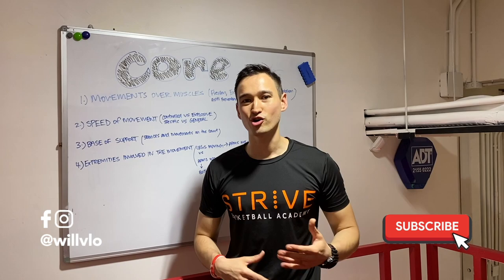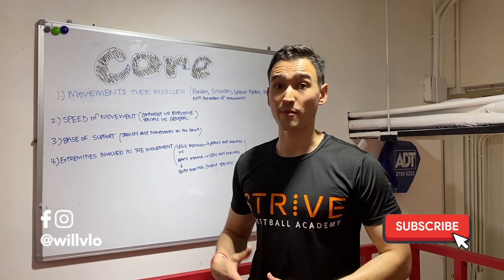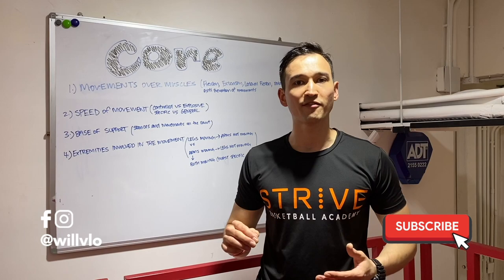What's going on guys? This is Will from Strive. Today our topic is one that's talked about all the time and it's core training for basketball players. So what is really the biggest difference between training for aesthetics and training for function? What's the difference between training for function and training for basketball? Today we're going to talk about how to train the core, especially for basketball players.